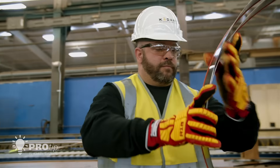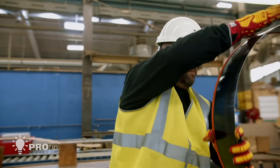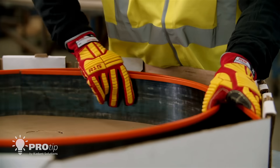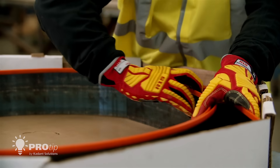Doctor and roll cleaning blades are often coiled in a box for shipment. The coiling process puts stress on the blade, and care must be taken when opening the box.